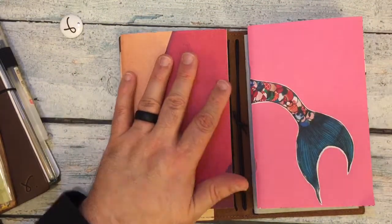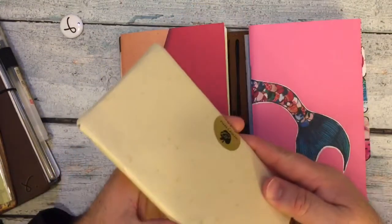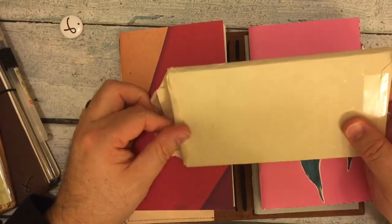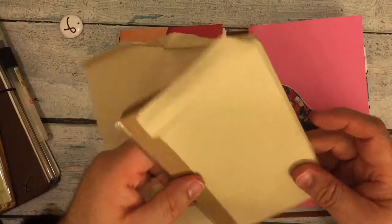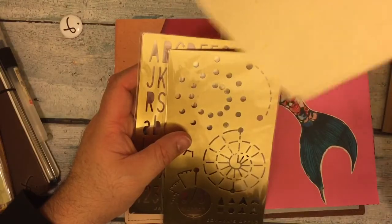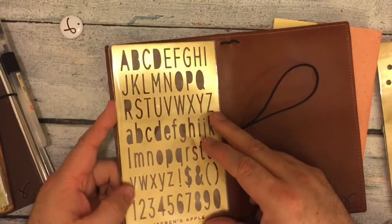I also wanted to see what these are like. Look at that - it's a beautiful paper. I ordered this from a webpage called Jaden's Apple. Let me turn it over so you can see - they're awesome stencils and they're metal.